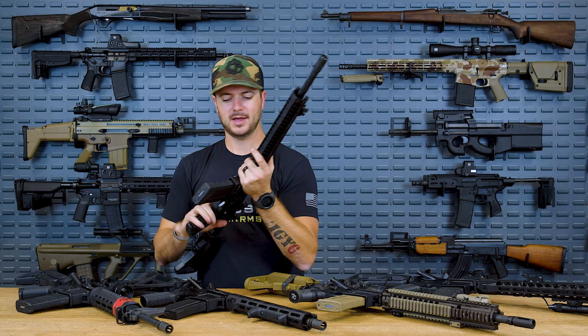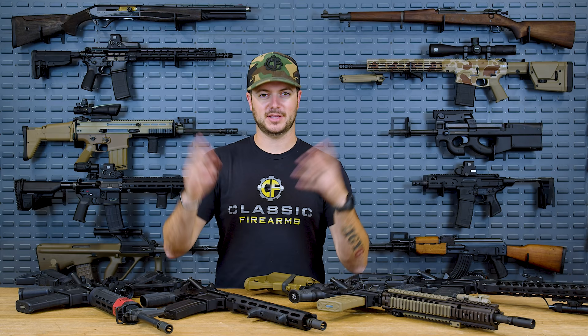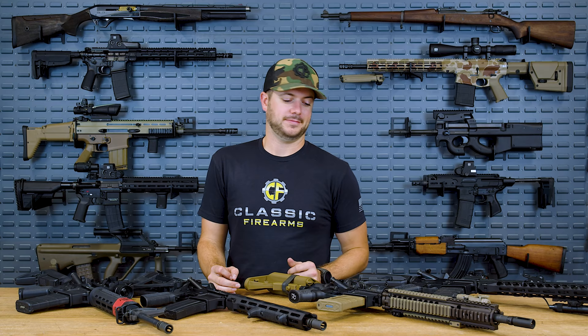I wanted to do this video because on the internet you can debate just about anything, especially in the firearms industry. A lot of people say this forge is better than that forge, but really what it comes down to is quality control, anodizing, attention to detail, and the quality of the machining of that forged piece of metal. I kind of don't care where it's coming from as long as it's 7075-T6 — or 6061 if it works. Quality material is what matters, and then whatever the end user does to turn it into a firearm.